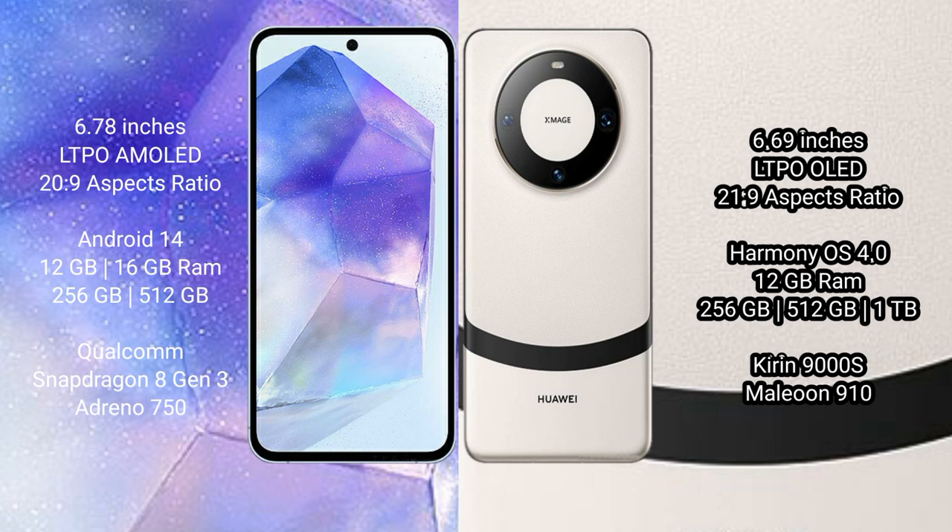Asus Zenfone 11 Ultra runs on the Android 14 operating system. Huawei Mate 60 runs on the HarmonyOS operating system.